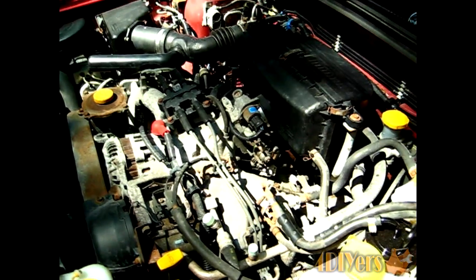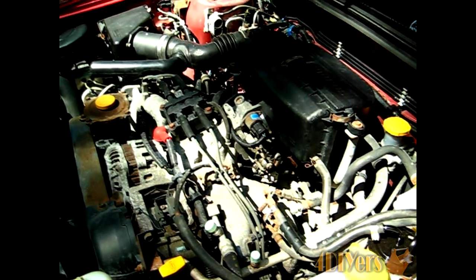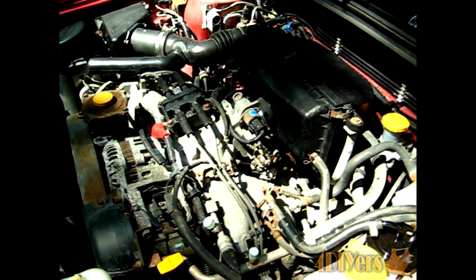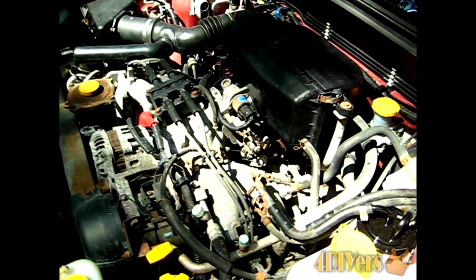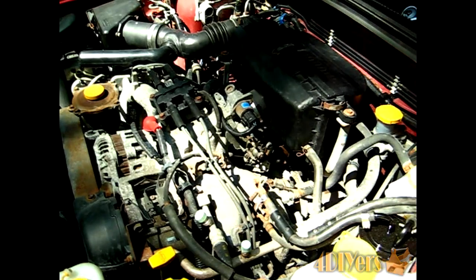If you're wondering how the test is done, I will post another video in the description below with a link to do the test yourself, to ensure the knock sensor is actually faulty so you don't buy parts you don't need. Now it's a little harder to see on camera, but the knock sensor is located right directly down from the linkage — you can see it down at the bottom there.